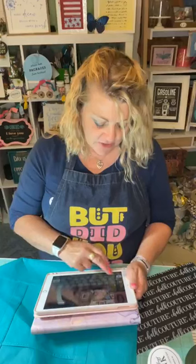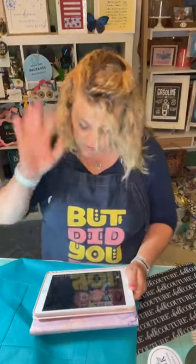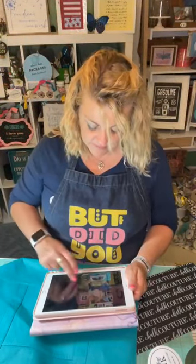When you guys hop on with me or chat with me, it's just like you're here in the craft room and I think it's so much more fun to craft with friends. Come on in and join me — I promise this is going to be quick, only one project. Super easy, super inexpensive, super fun, super cute — everything!